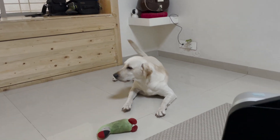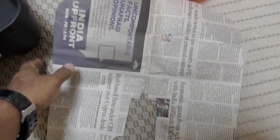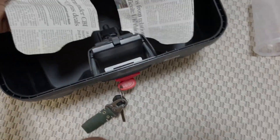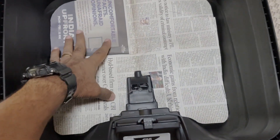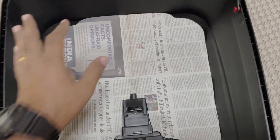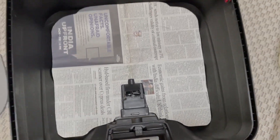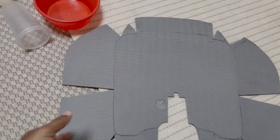So guys, as you can see, what I've done is I've made a template with newspaper. It took some time — have patience. It took some time but we need to make a perfect cut. So this is how I made the template. I took this yoga mat and traced it on top of it.